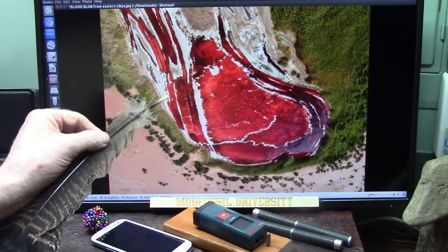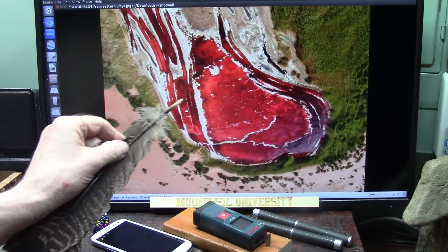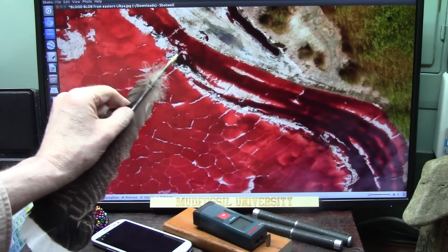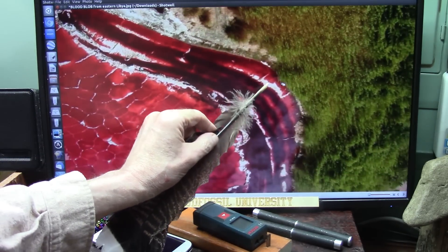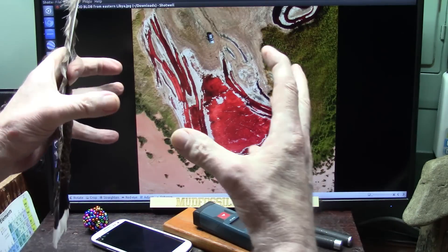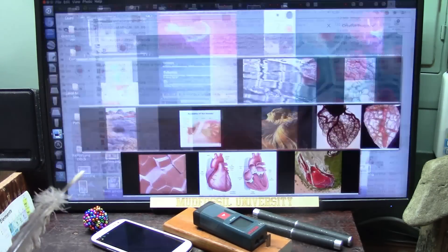Let me show you what a heart looks like in actuality. But remember this — all the way around, you have these little blocky things. You see this? These are all little blocky things all the way around. All the way around the heart, which is heart muscle. They're called sarcomeres. And here they are right here.